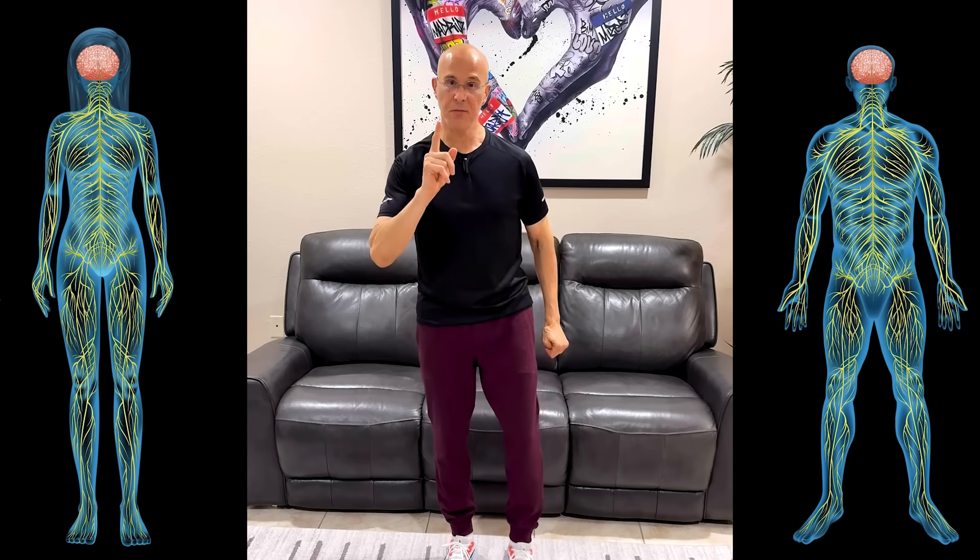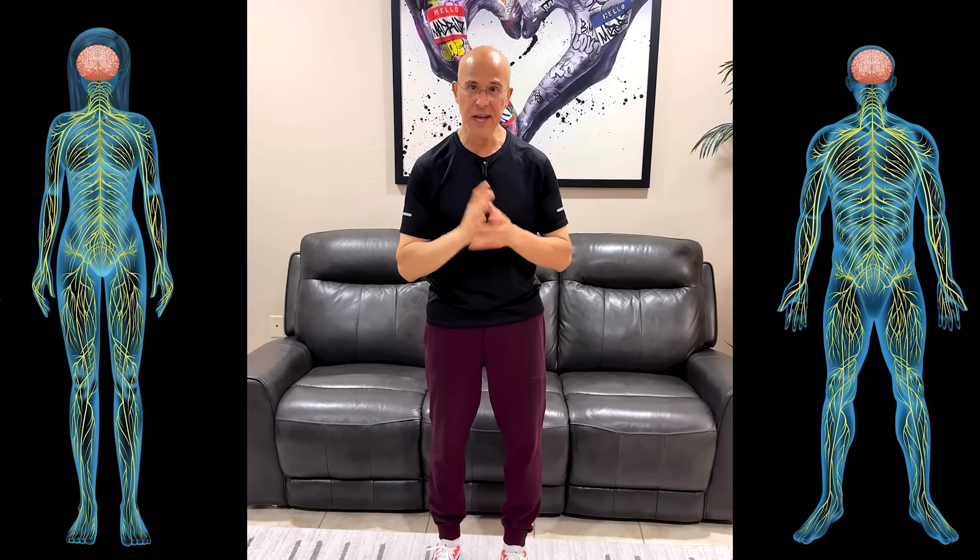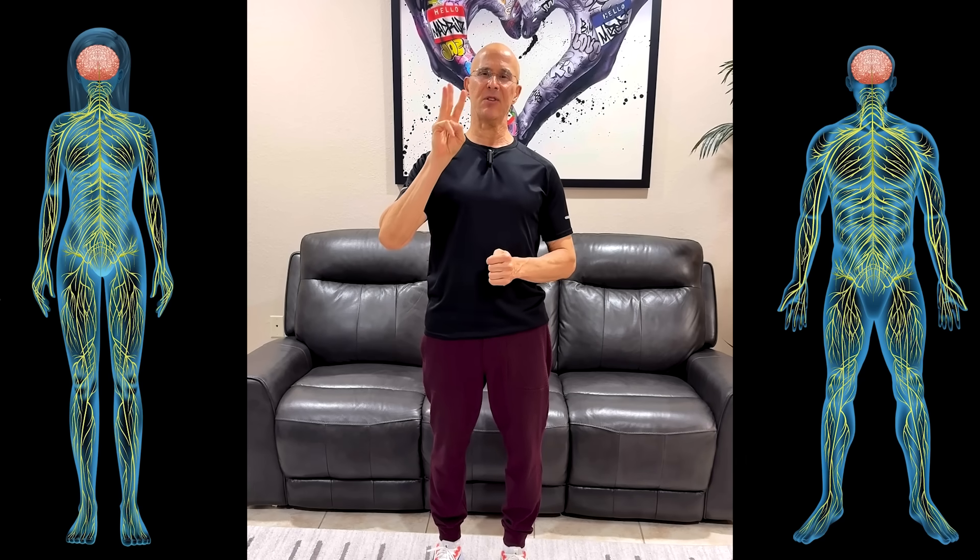Let me show you one powerful brain drill that can improve your balance, sharpen your memory, and protect your brain as you age. What's beautiful about it is it only takes three minutes a day and no equipment at all.